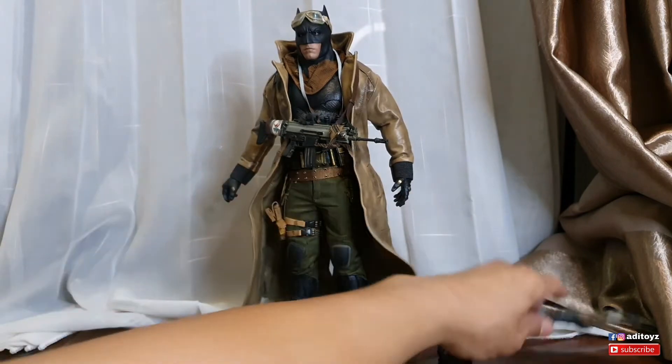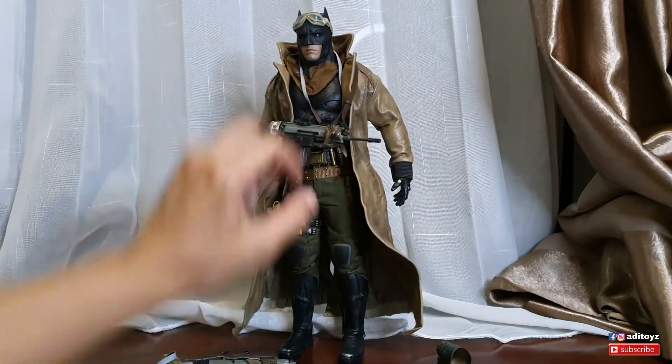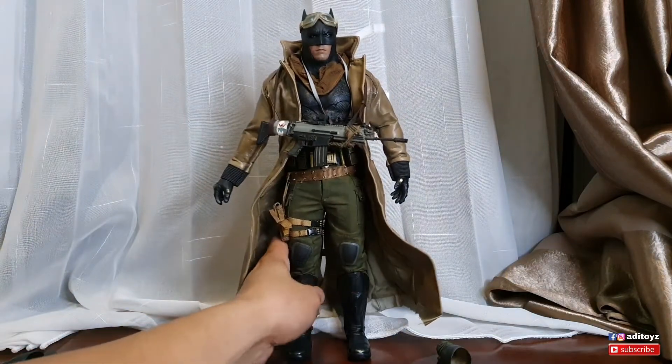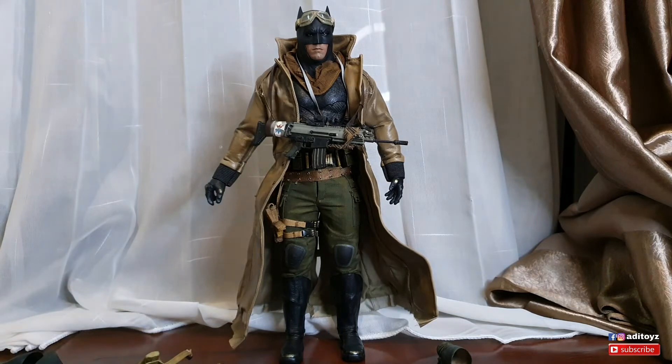Cuman rifle-nya yang third party ini ya - yang aku pakai ini punya Hot Toys. Lumayan lah guys. Oke, itu aja yang ingin aku share di video kali ini. Thanks for watching guys, see you next video, bye-bye!